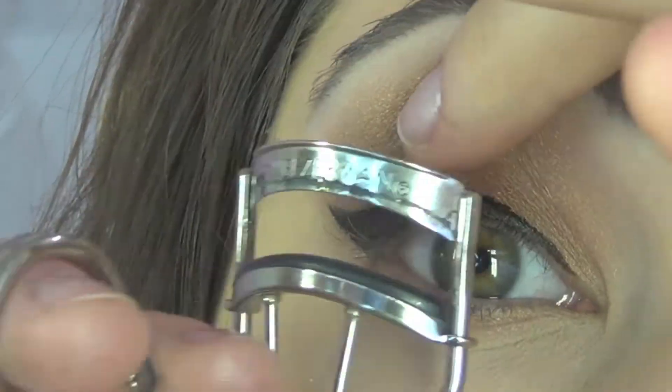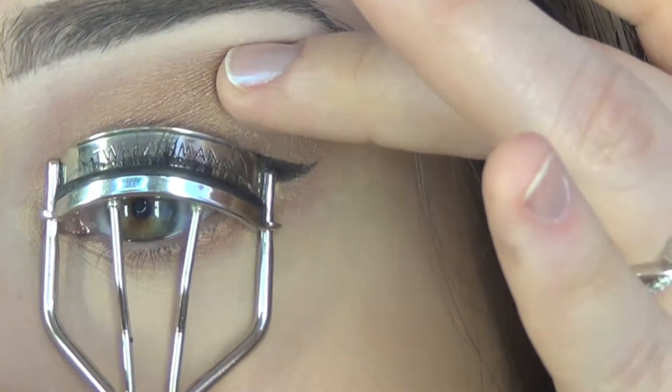Then we are going to curl our lashes, put our mascara on, and put our fake lashes on.